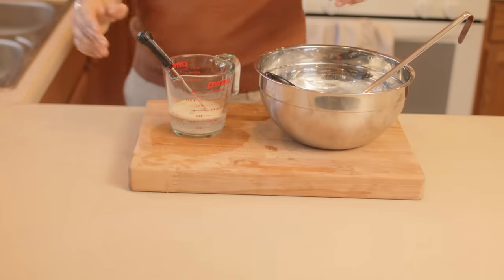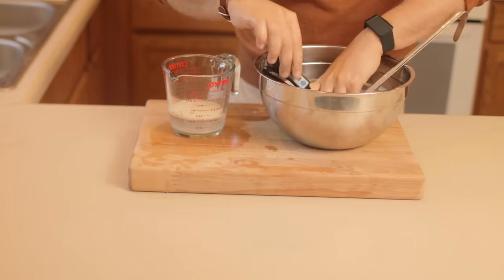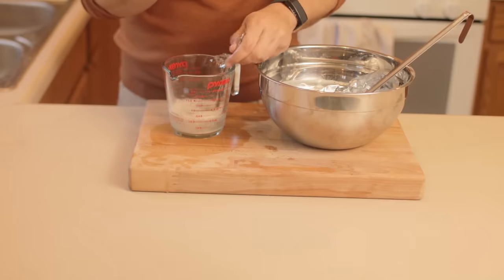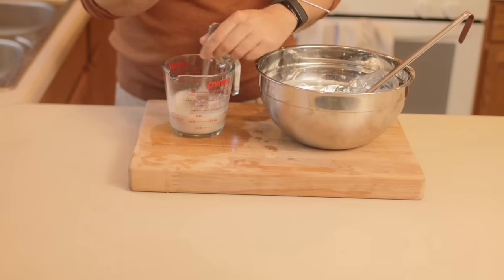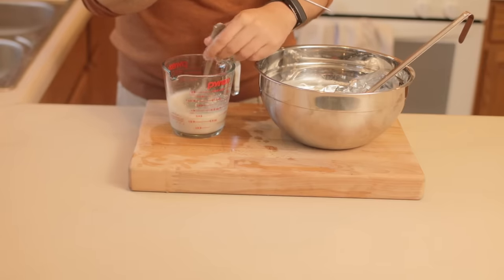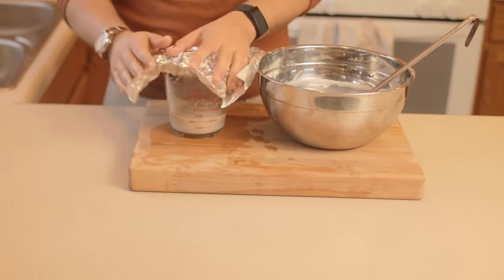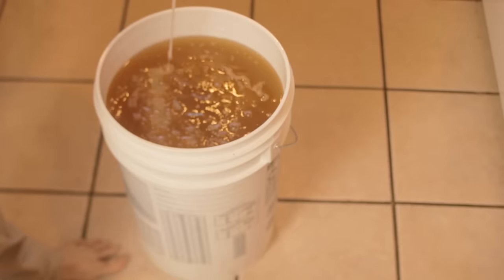Once again, before working with the yeast, we need to make sure that we thoroughly sanitize everything the yeast will come into contact with. Since the mead mixture is not heated — it's actually at room temperature, unlike beer making where it cools down before you pitch the yeast — we need to activate the dehydrated yeast by adding it to some warm water. Follow the instructions on the packet for the best results. Once everything's ready, we can pitch our yeast into the prepared honey water and let the fun begin.